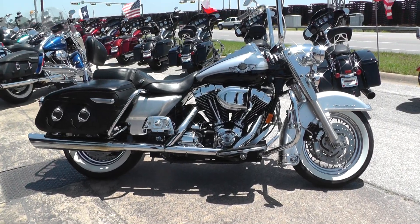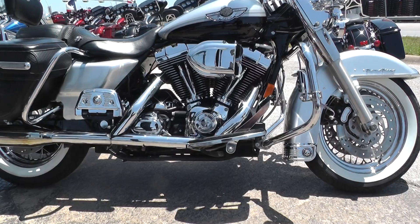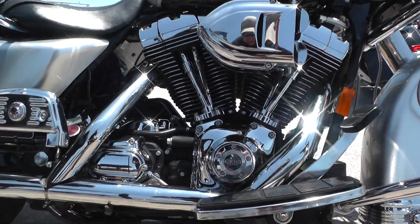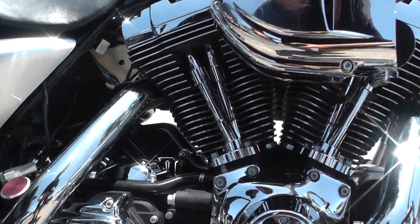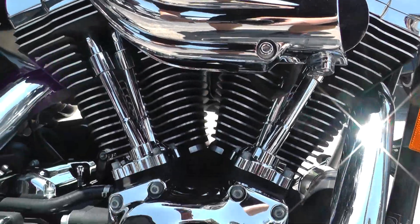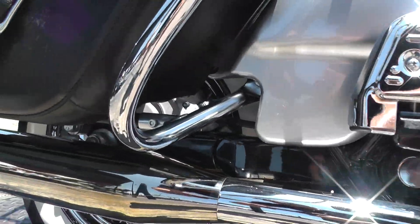This bike comes equipped with a twin cam 88 inch motor, and this particular 88 inch motor is fuel injected, backed up by a 5 speed transmission. Looks like somebody upgraded to a Kuryakyn hypercharger style intake, and we got a set of Vance and Hines dual mufflers.